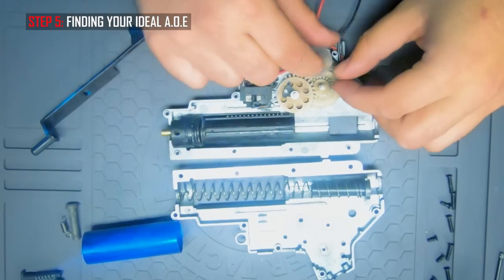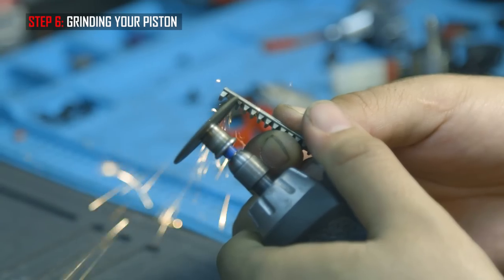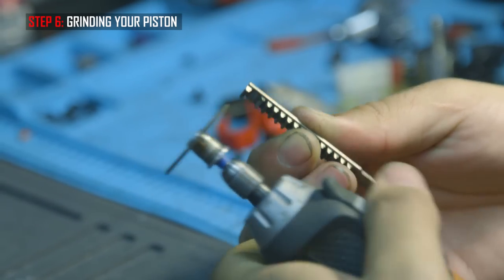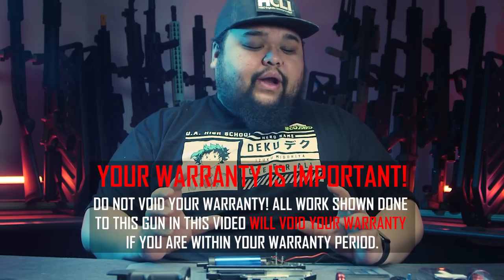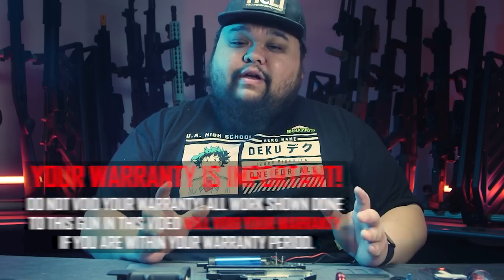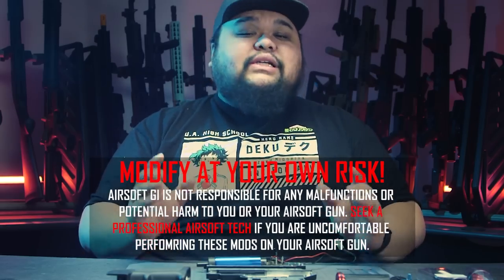If you haven't watched the last episode of 'Building Your Build' where we take apart the gearbox and talk about angle of engagement and how to correct it, shame on you — go watch that. But today, now that we have the gearbox apart, we're going to show you how to disassemble it and we are going to be replacing all the compression parts with aftermarket parts to get the most consistent FPS out of your gun.